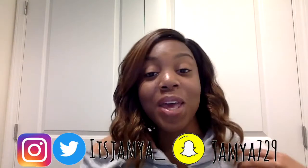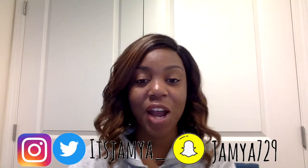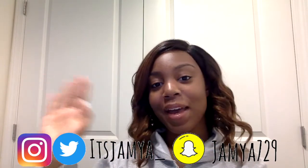I think it's really cute and you guys should go and get it. That's the end of my wig review. Thank you guys for watching — make sure to like, comment, share, and subscribe. See you guys in the next video, bye!